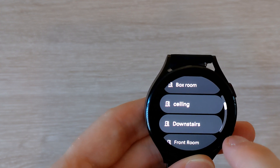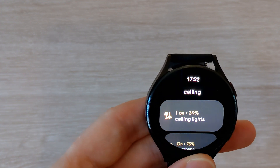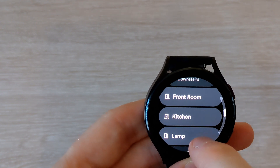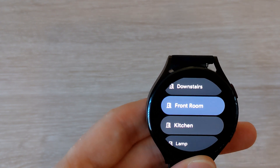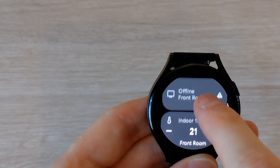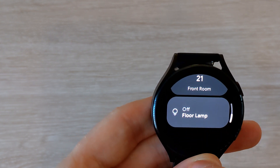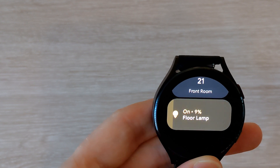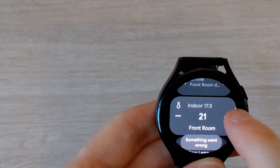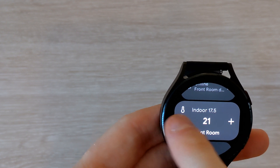Unfortunately you cannot change the color of the lights — whether it's a color bulb or ambient white — you can just switch on and off and change the brightness. If you have a smart plug you can switch it on or off, and with the thermostats you can raise or decrease the temperature.